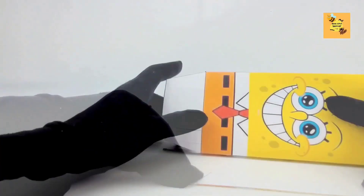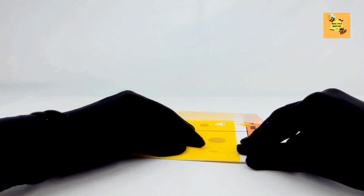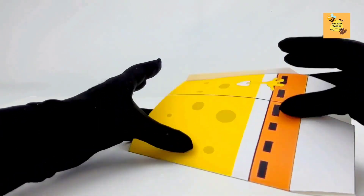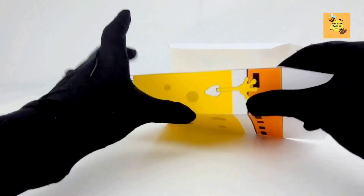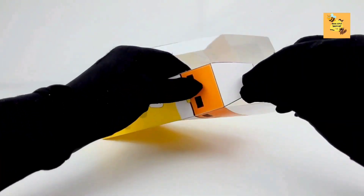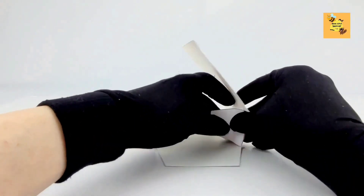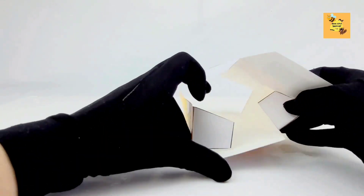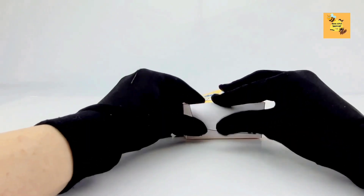First, SpongeBob. He is really giving me a hard time. Oh, I think I got it!